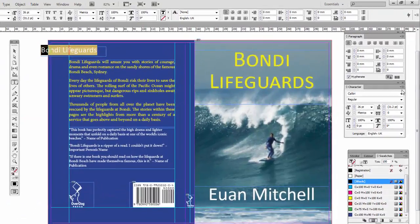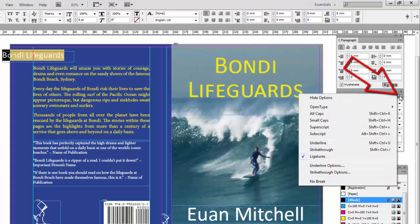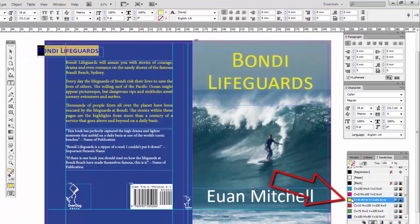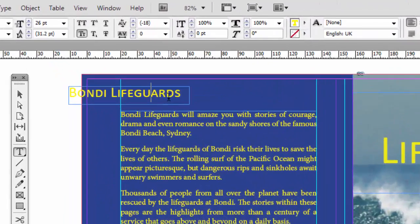I better go over to the Character palette, click on the top right arrowhead, and select Small Caps to be consistent. Also click on yellow, and you'll see now that we've got some text there, but it's not much use to us over there.